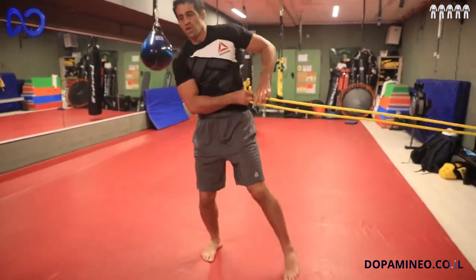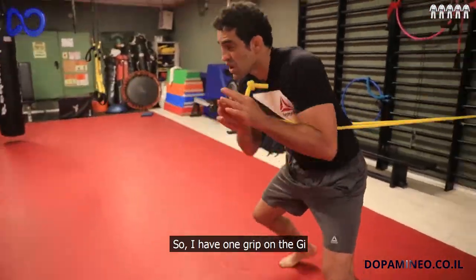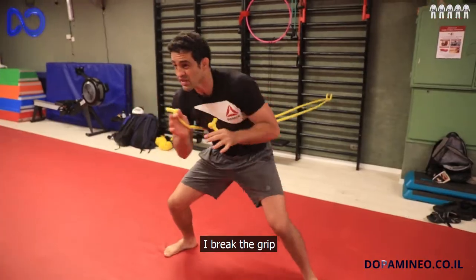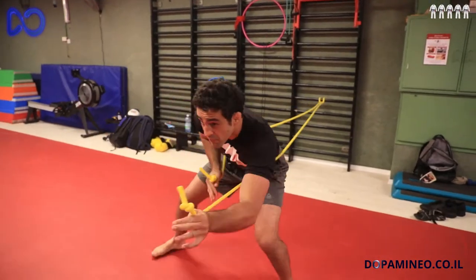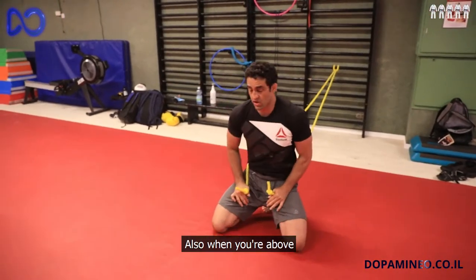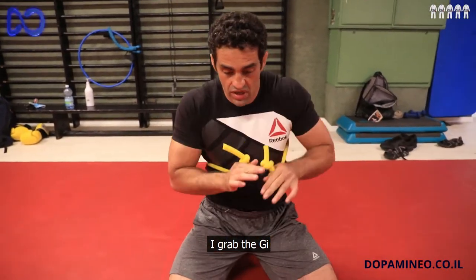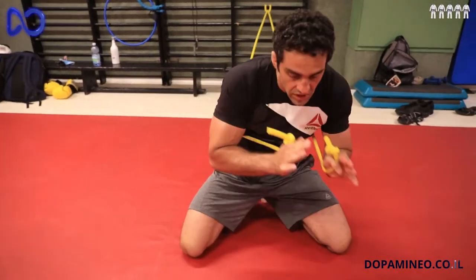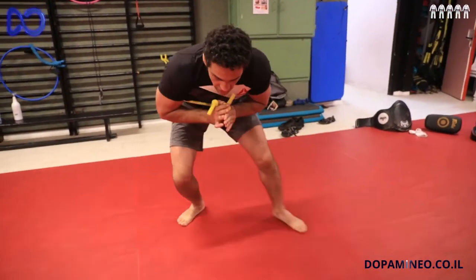You can also do it in the opposite way. If someone holds your Gi, you break the grip. And when you are on top and someone grabs your Gi, you break the grip from here as well.